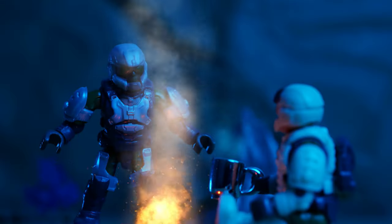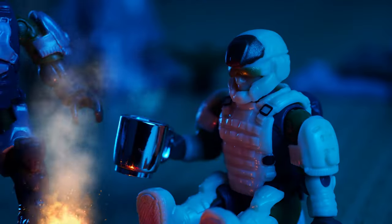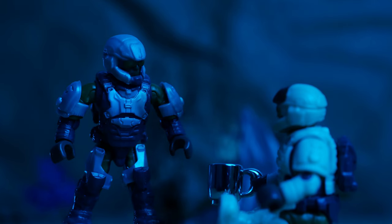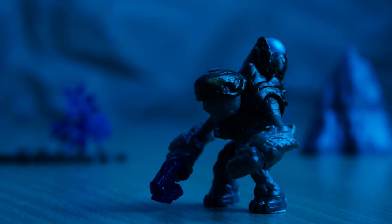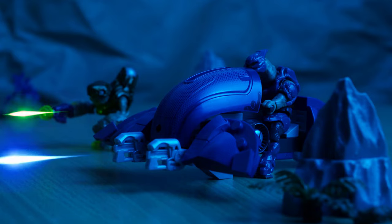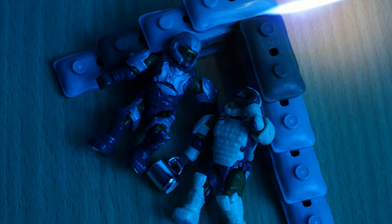Oh hey, you're back. What is wrong with you? I'm just making it. I was just making a cup of tea. Idiot. Over here. This is your fault.